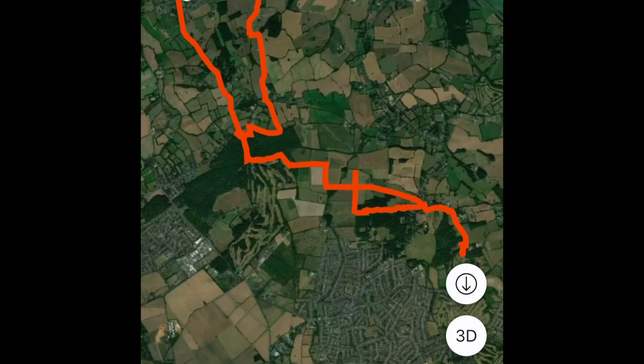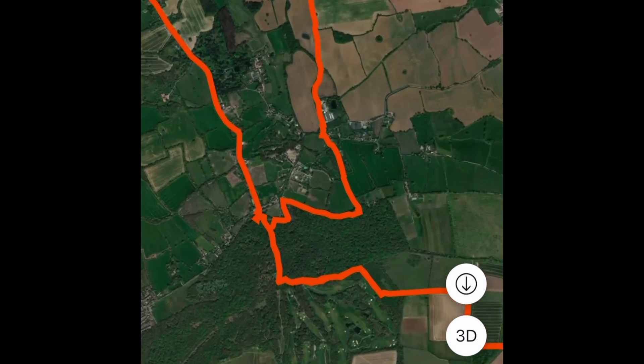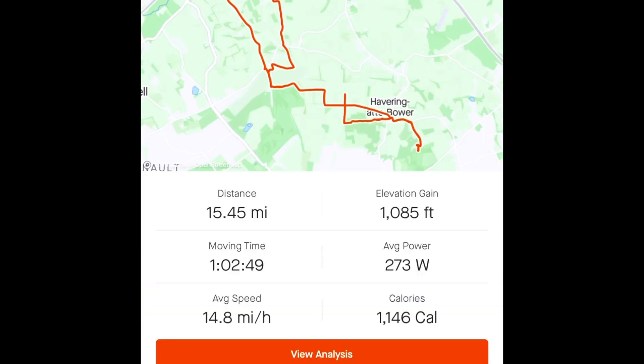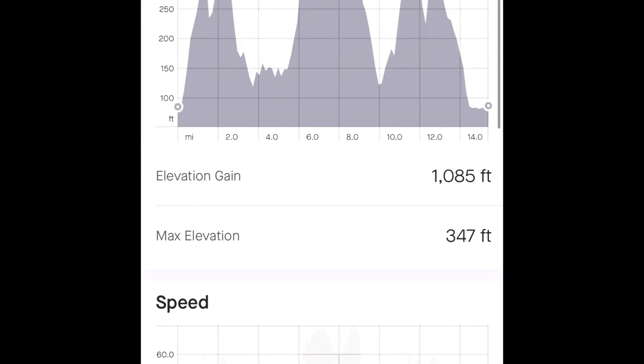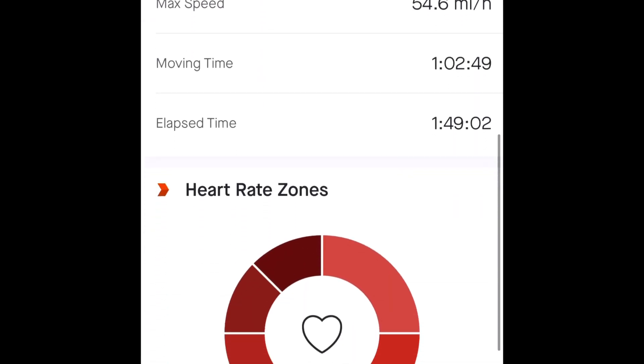Looking at my Strava, we travelled 15.5 miles and my top speed recorded was 55 miles per hour. When my phone is recording, it's usually about 10% under, so that's approximately 60 miles per hour - and that lines up with what my Garmin said. So 60 miles per hour, very impressive.